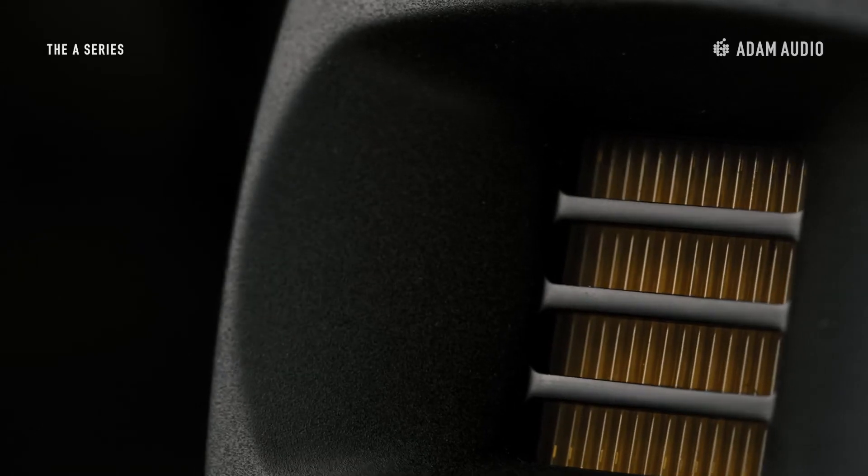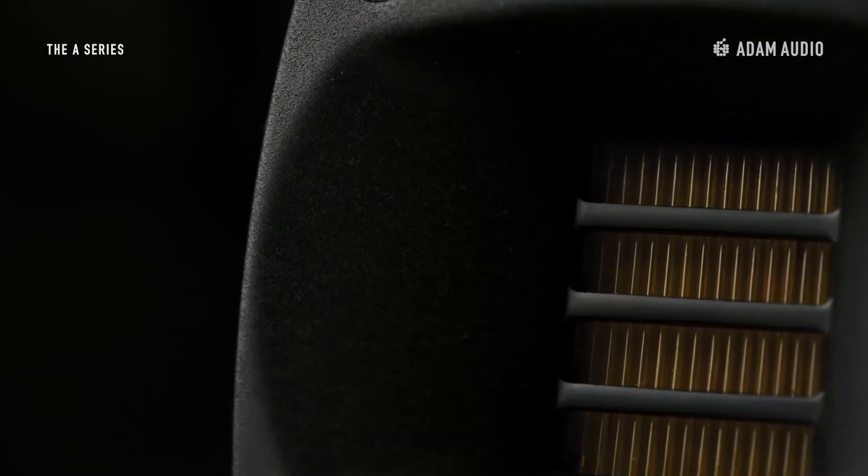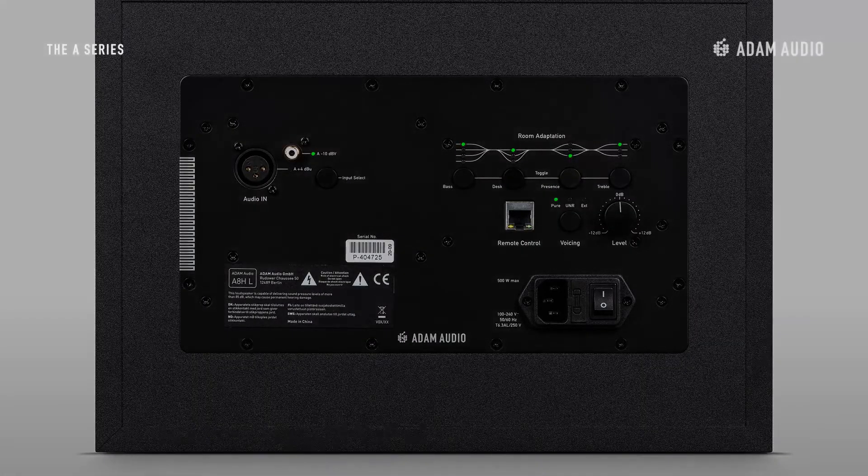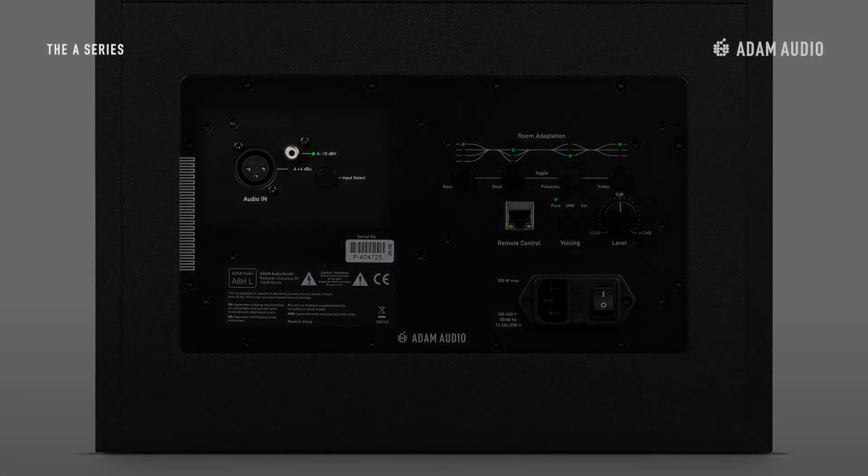Like the other members of the A-Series family, the A8H gives you tremendous flexibility for fine-tuning the sound through the rotatable HPS waveguide technology and the onboard DSP. Within the DSP you can tailor the sound of your speakers to your specific requirements or preferences, and also make adjustments or switch between different settings in a matter of seconds. Let's move to the backplate to see how all of this works, which by the way is common to all A-Series monitors.